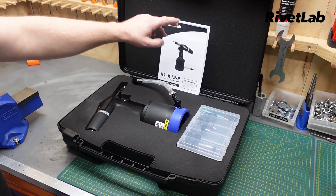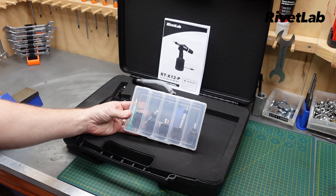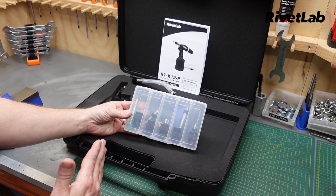Inside the box we've got the tool, instruction manual, and a set of mandrels and nose pieces which range from M4 through to M12.